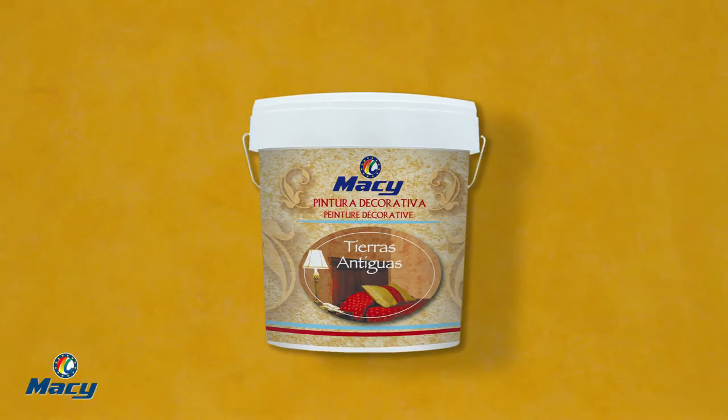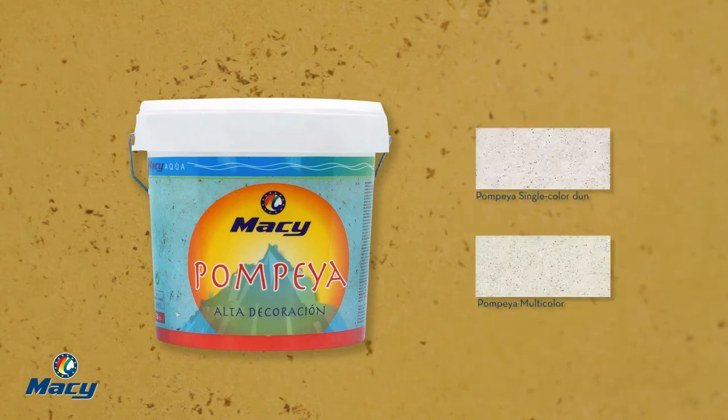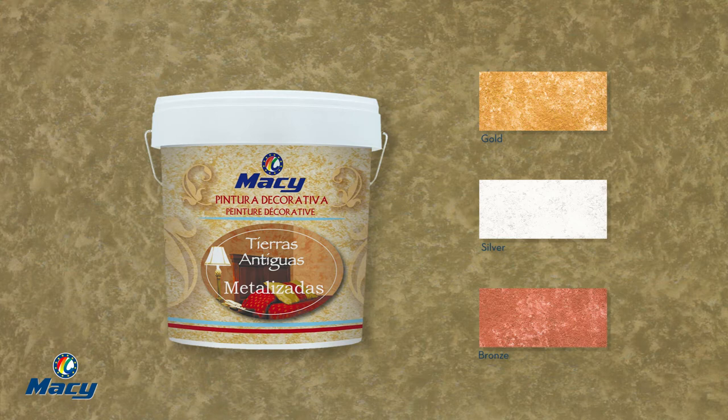This product line presents three varieties: Tierras Antiguas, available in 96 colors; Pompeya, with the options Pompeya Single Color and Pompeya Multicolor, each with 96 colors at your disposal; and Tierras Antiguas Metallic Effect, available in gold, silver, and bronze.